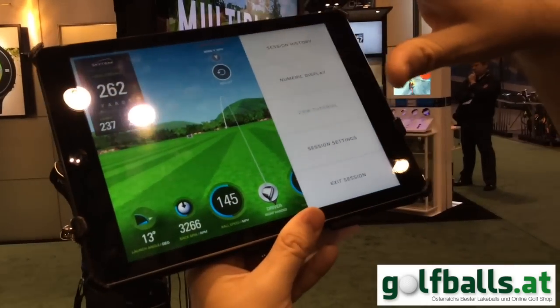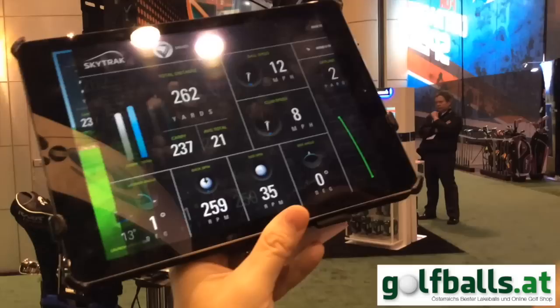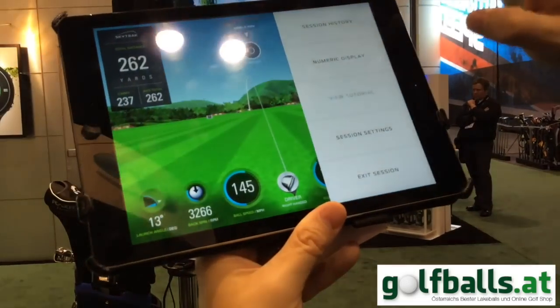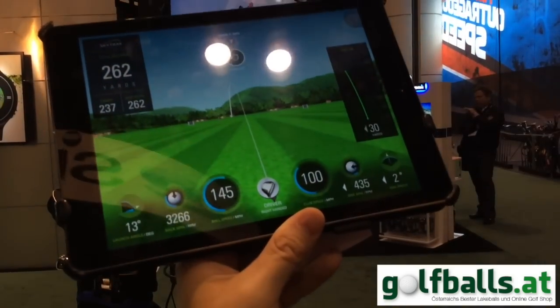Is the app free? The app comes with the hardware for free. We also have a numeric display, so this gives you all your data right at your fingertips, or you can go back to the driving range view.